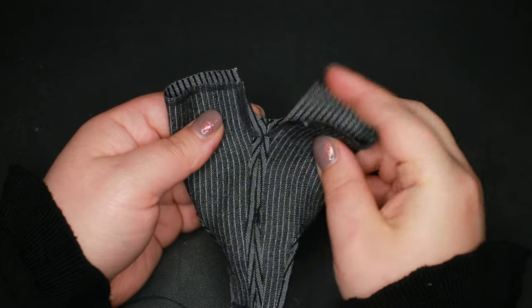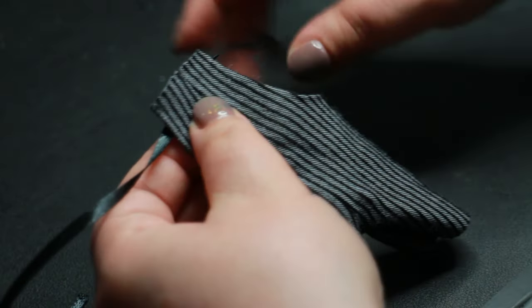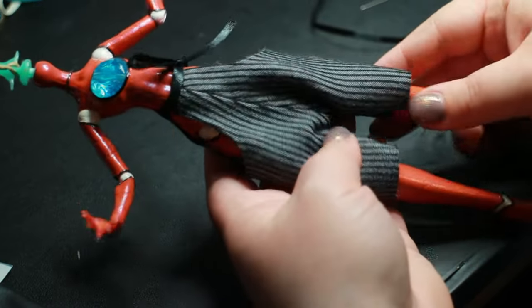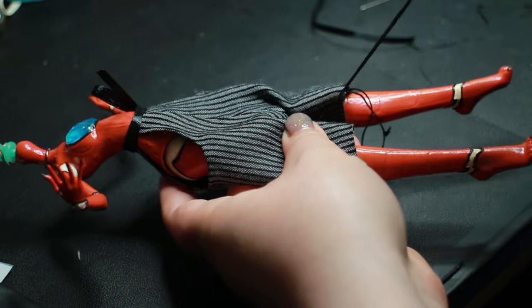I added ribbon straps at the waist to keep the pants up and a faux leather strap to catch the doll's crotch and prevent the pants from riding up on her. An elastic at the hem will keep the pant legs gathered and puffed.